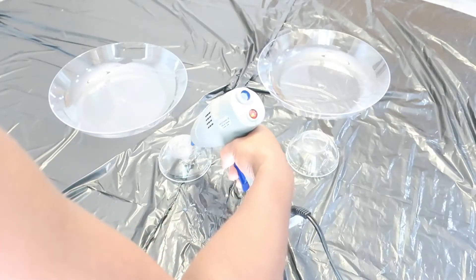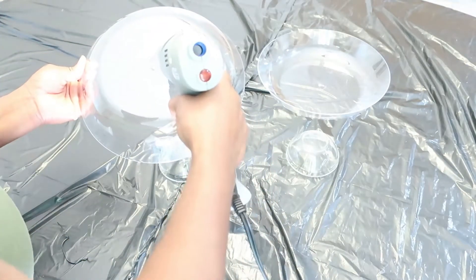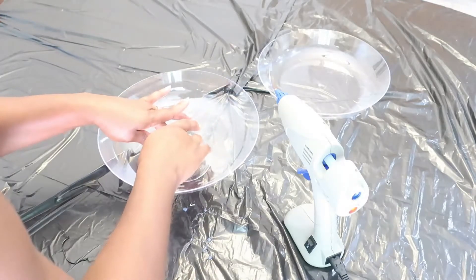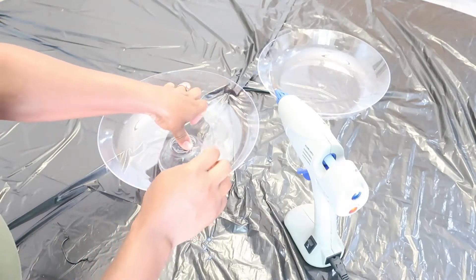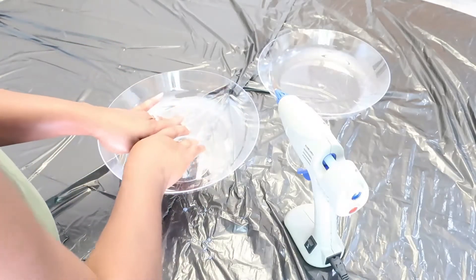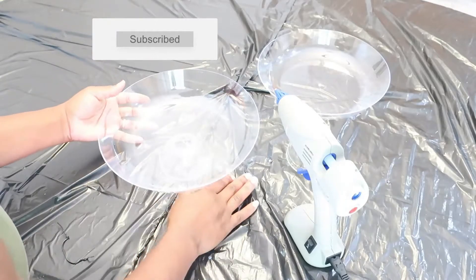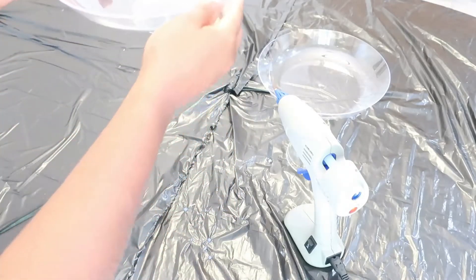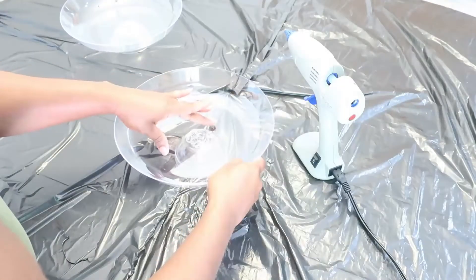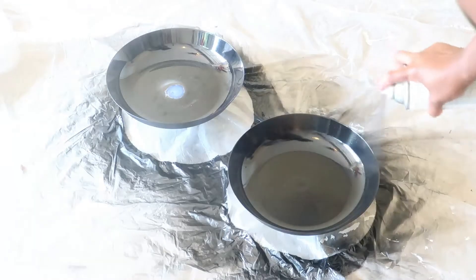I allow the glue gun to preheat for about three minutes, then put glue on the bottoms of the garden dish and the prep bowls and merge them together. I repeated these steps one more time. I love that when I'm not using the glue gun, I can set it aside and it stands on its own, so I don't have to worry about it sticking or damaging anything nearby. The glue is very strong and durable — those two items aren't going anywhere. I spray painted both items black and this is how they turned out.